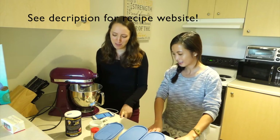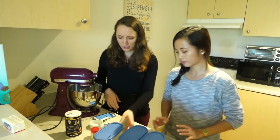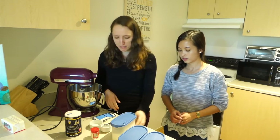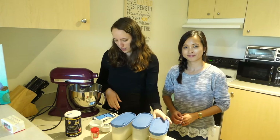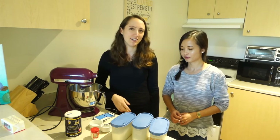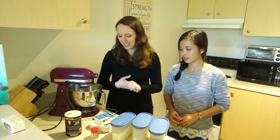We're going to be making a recipe by Beth. You need egg whites, a quarter cup white sugar, two cups of confectioners sugar or powdered sugar, one cup of almond flour, a pinch of salt, and cream of tartar. That's all you'll need to make the cookie part. Then we'll make the filling later.